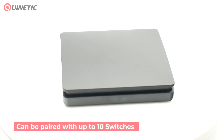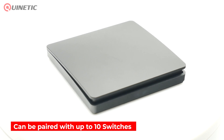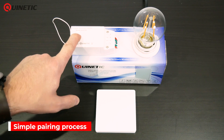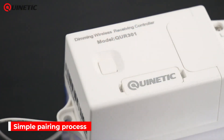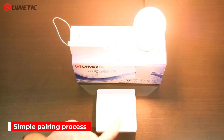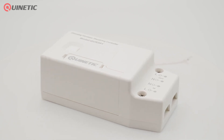The controller can be paired with up to 10 wireless kinetic switches for multiple control functions. To pair the controller, simply press and hold the function button for 3 seconds until the indicator light starts to flash quickly. Press the wireless switch and the indicator light will go out, and the controller is now paired with the switch. You can repeat the process to add further switches.